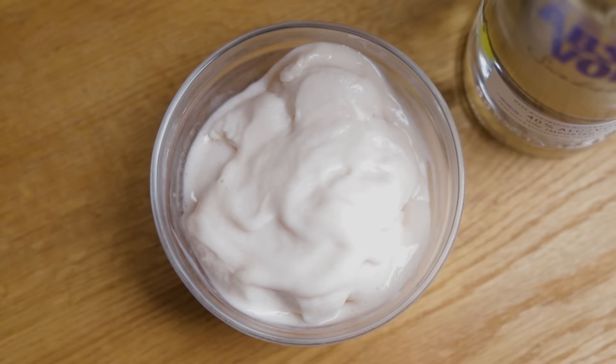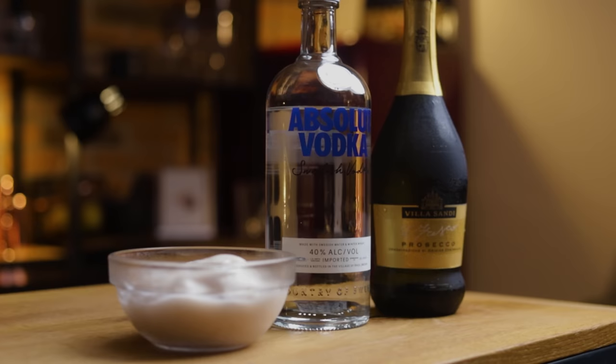The Sgroppino is a frozen cocktail derived from Venice. Originally it's made with lemon sorbet, vodka and Prosecco. Mix it all up and you have an ultimate summer refresher and a wonderful digestivo cocktail — just a fancy way of saying it hits the spot after a big meal. But this is Cocktail Thyme, so we'll make it our own way and swap in some ingredients.